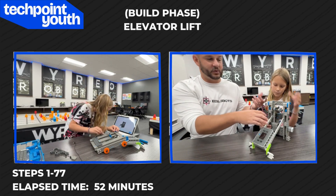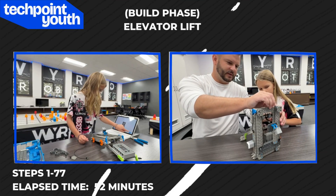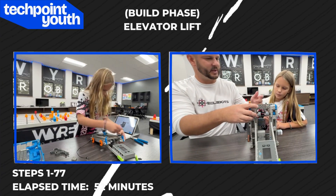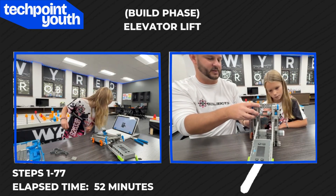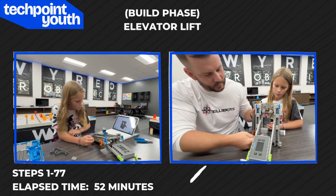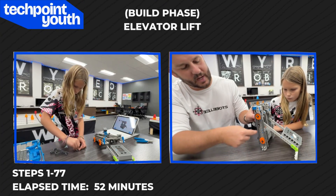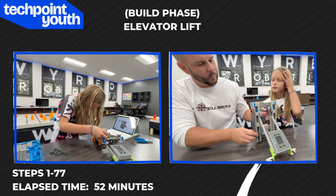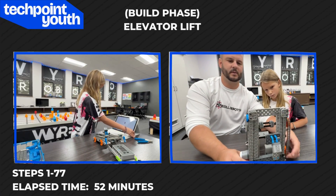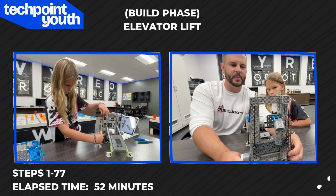There was another part as you were building — the directions aren't super clear about it. Around step 60, this part right here does not attach at all, and it looks like in the directions you're supposed to attach it. You kept asking where you were supposed to put it and what to use to attach it, and I said I don't actually know — just keep following directions, and the directions ended up being right. The reason those aren't attached is because that's part of your elevator lift — it cascades upwards. You have your motor connected to your metal shaft, connected to your orange sprocket with chains all the way up to this sprocket right here. Once it's activated, you can see how this actually works — a pretty neat mechanism that allows you to lift the pins really, really high.